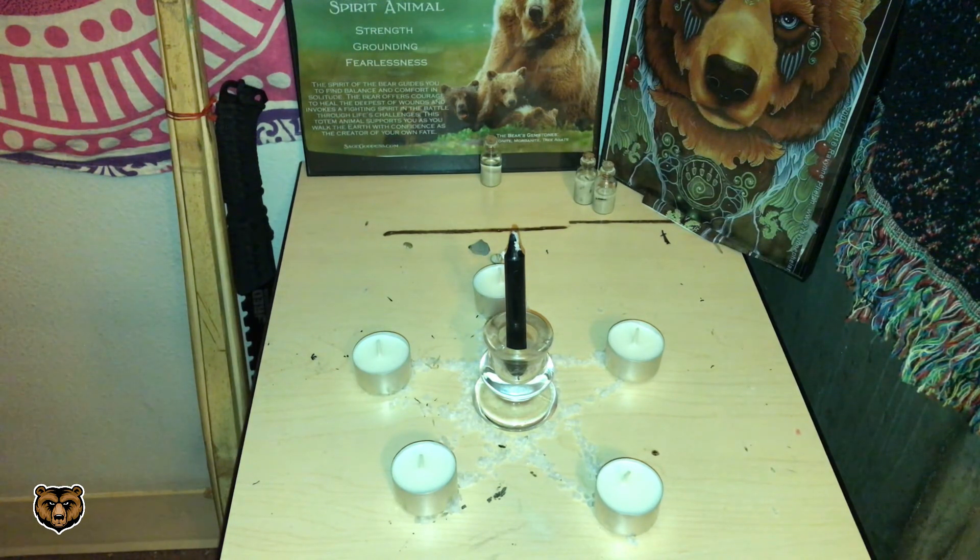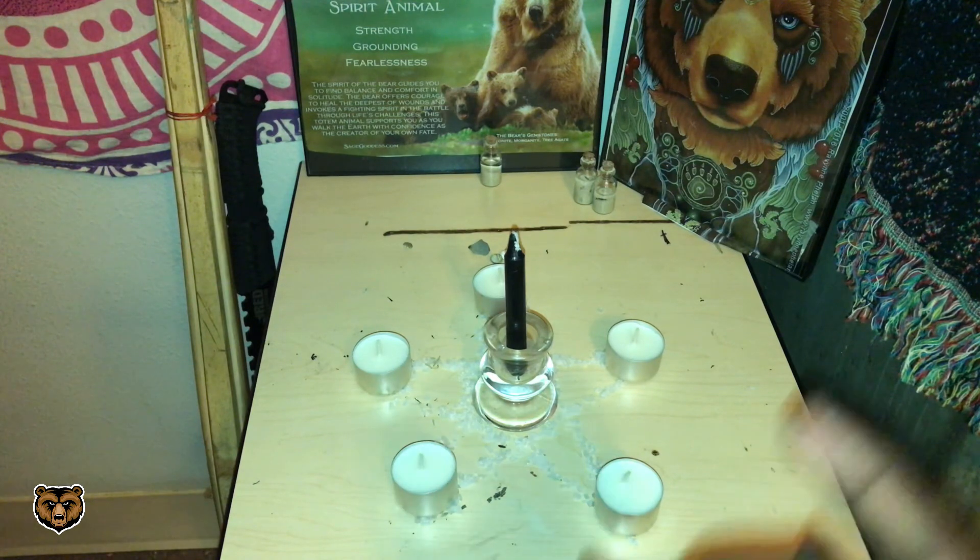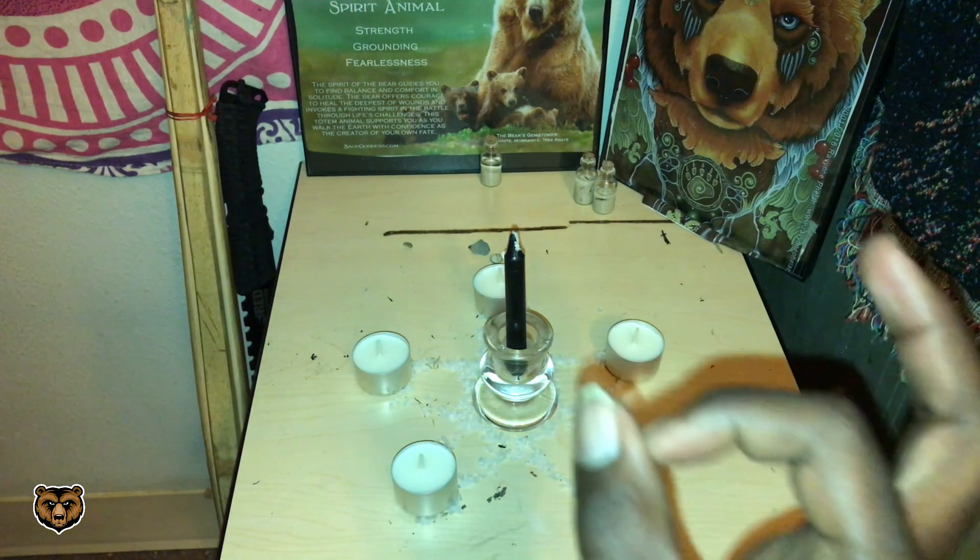Side note: if you take off your necklace, you won't be vulnerable or anything like that. It comes with time — you'll learn how to shield yourself with your mind and spirit and block off negative thoughts or energy from affecting you.